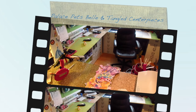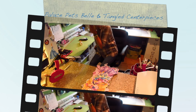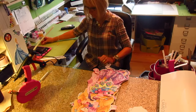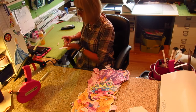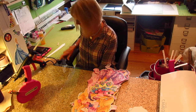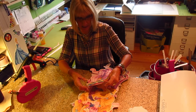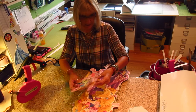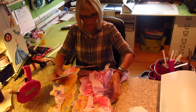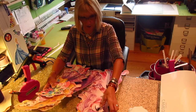Hi, it's Jill with CrickFlex. What I'm going to be doing today on this video is I have got some Palace Pets centerpieces here that I need to assemble. I've got them all glittered up.